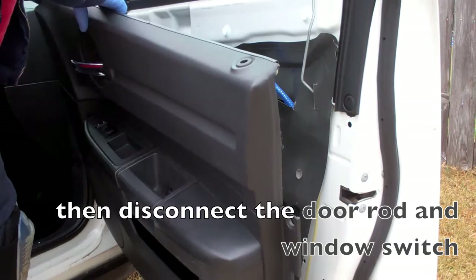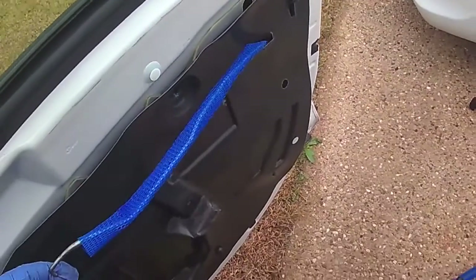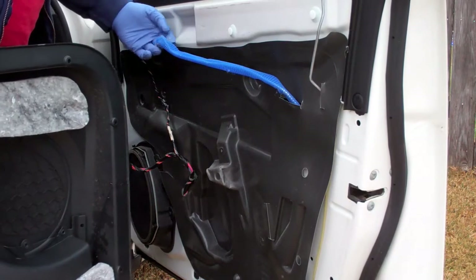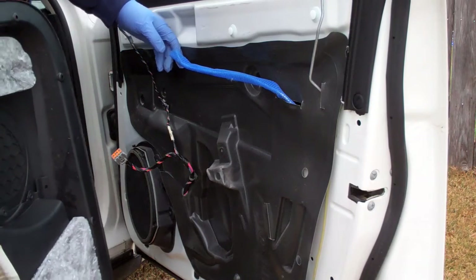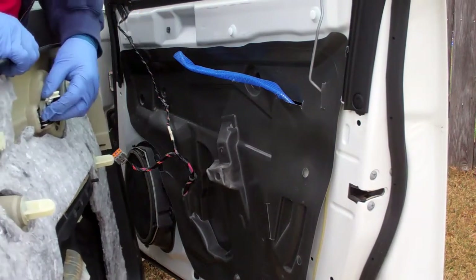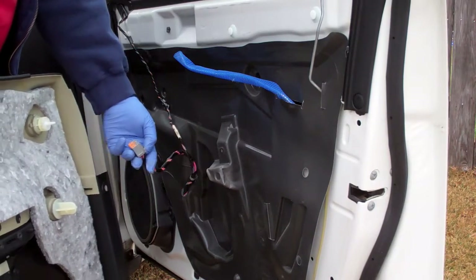The front has more of those retaining clips than the back did. This is the piece that's missing from the back — I need to build up on the doors. That just slides down into this hole here and then secures it, and then the electrical connector is just a typical press and pull.